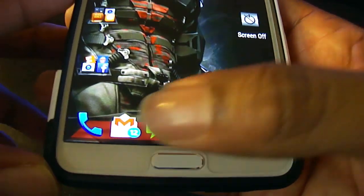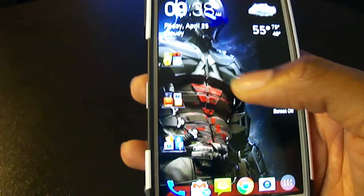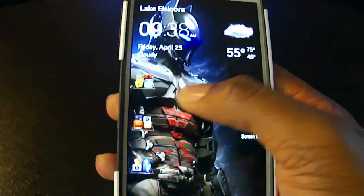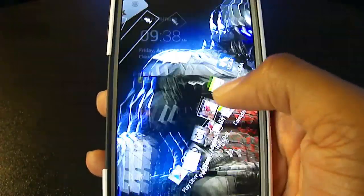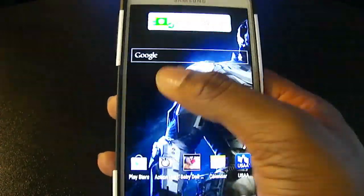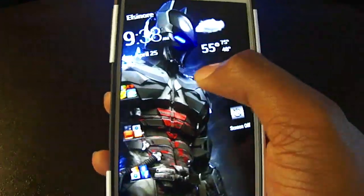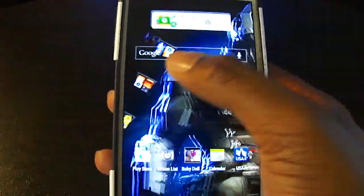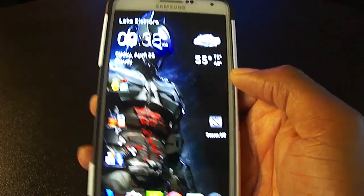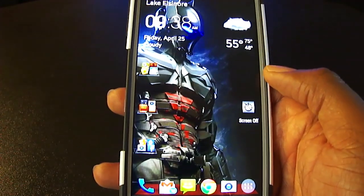Another thing I set up is my dock — you can see it has a red background and I've got six icons there. You can set that up however you like. I also have infinite scroll, so unlike the standard TouchWiz on Samsung phones where you have to stop at the last page, with this I can keep scrolling through my pages infinitely, which I think is really cool.